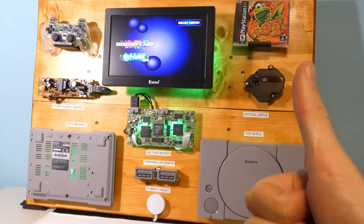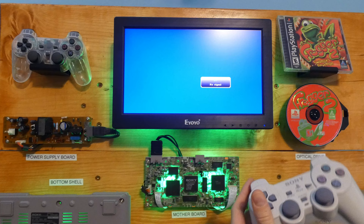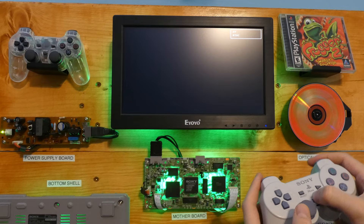Can you say PlayStation Diorama? Can you say still works and plays games? Yes you can.